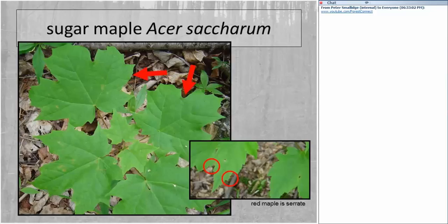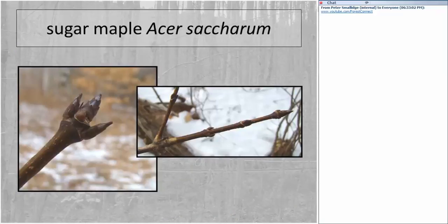Sugar maple in contrast also has sinuses and lobes, but those sinuses are rounded — remember the sinuses on red maple are acute. The other key difference: the margin of the sugar maple leaf has no serrations, so it's called an entire margin. Those are the two big differences in foliage: sugar maple has entire margins versus serrate margins on red maple, and sugar maple has a rounded sinus versus the acute sinus on red maple.